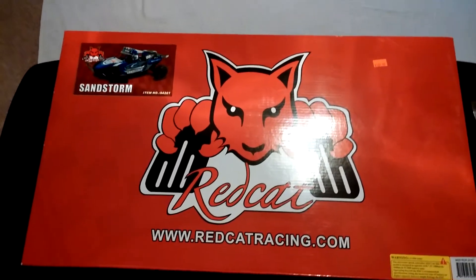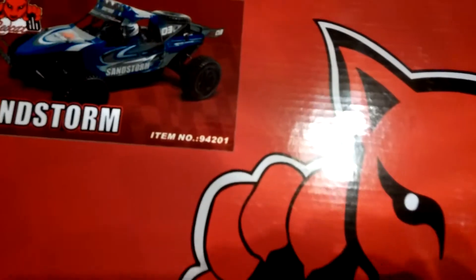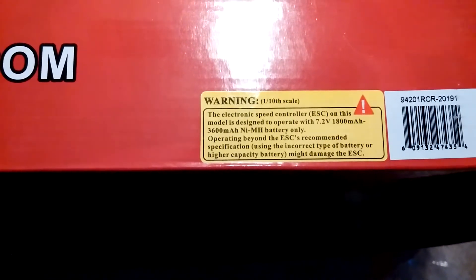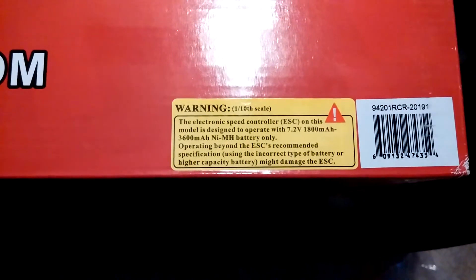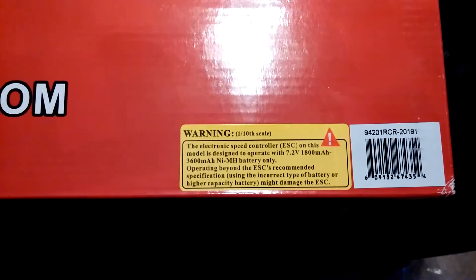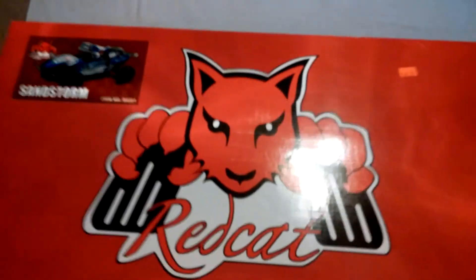This seems to be one of the newer models because it does come with the wing on the back, where some of the other ones didn't. The model number is 94201. They do have this disclaimer right here — several people have gotten these and I saw a couple reviews where the speed controller inside cannot use a 2S LiPo; the speed controllers do burn up when you use a 2S LiPo. It tells you a 7.2 volt 1800 to 3600 milliamp nickel metal battery only, which is pretty interesting since most things do come with a speed controller that can at least run a 2S LiPo.